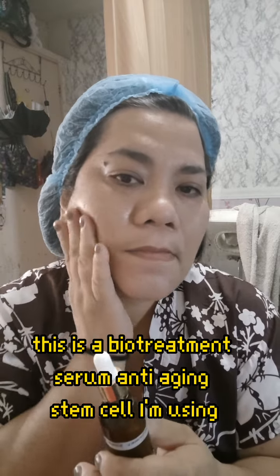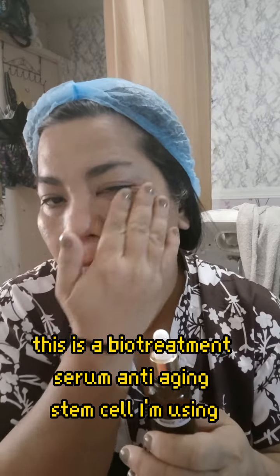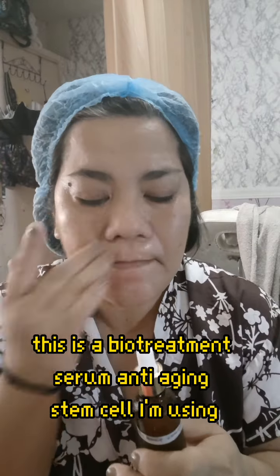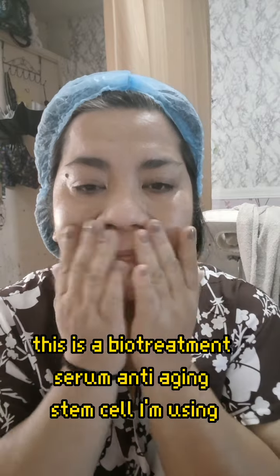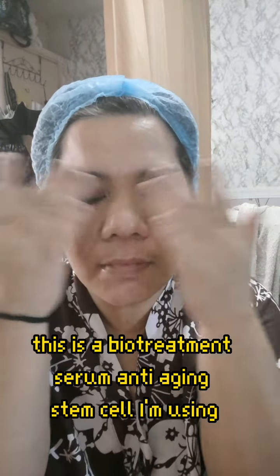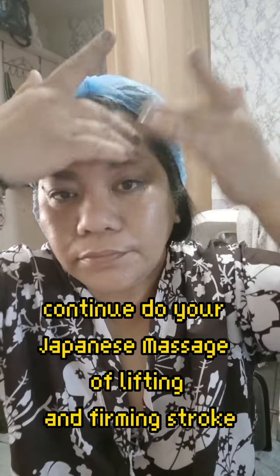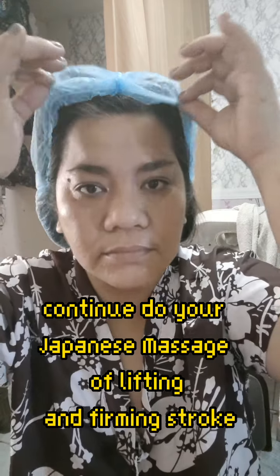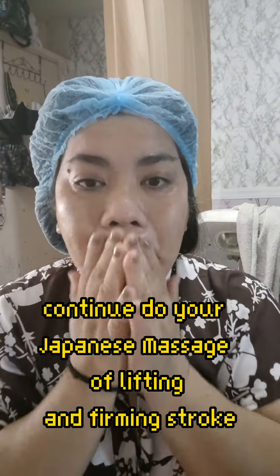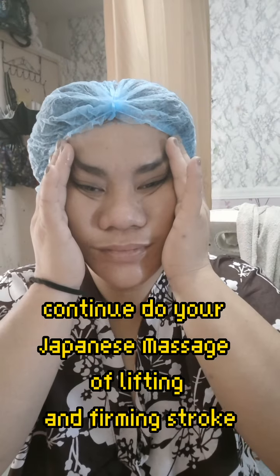Apply the serum - very, very light. This is actually a stem cell anti-aging serum that diminishes or lessens lines, crow's feet, and wrinkles around the smiling area and the corners of the mouth. In between the eyebrow - do your massage, do your cleansing motion, like yoga. Relax your mind against all the anxiety of the whole day's work.